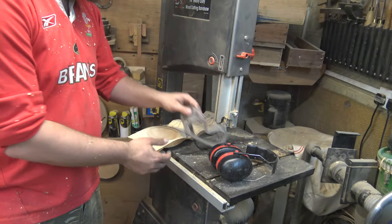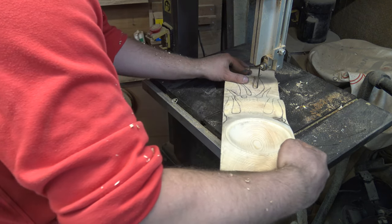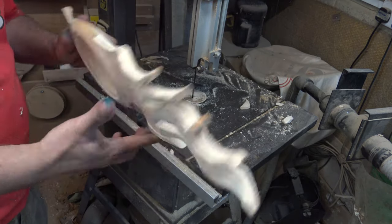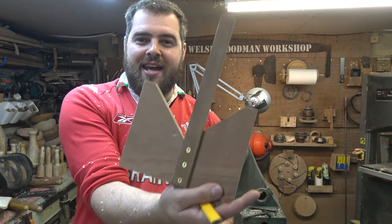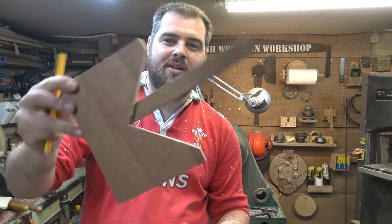I decided this piece looks a little bit too chunky so I've just freehand drawn some flames on there and I'm going to cut these out now on my bandsaw. I've got my goggles and ear defenders ready. So this is the shape we're getting off the bandsaw. We can start working on the lid — I've got another off cut of pine.